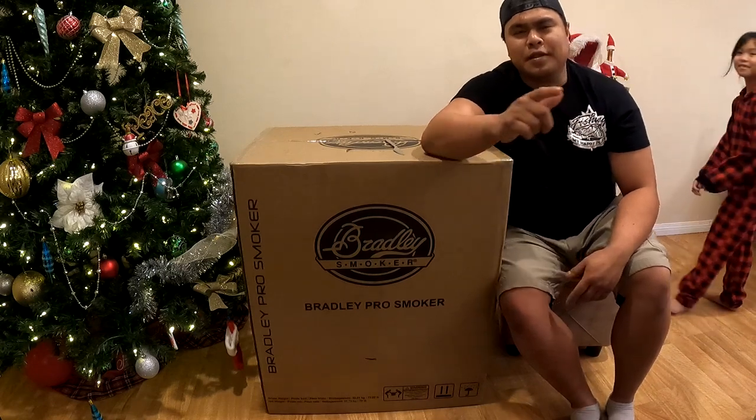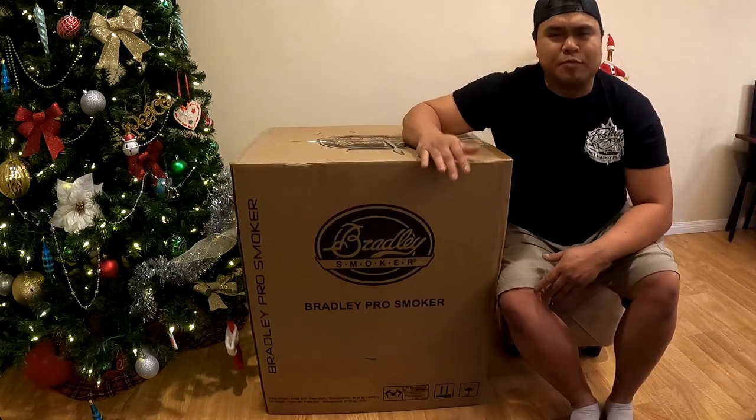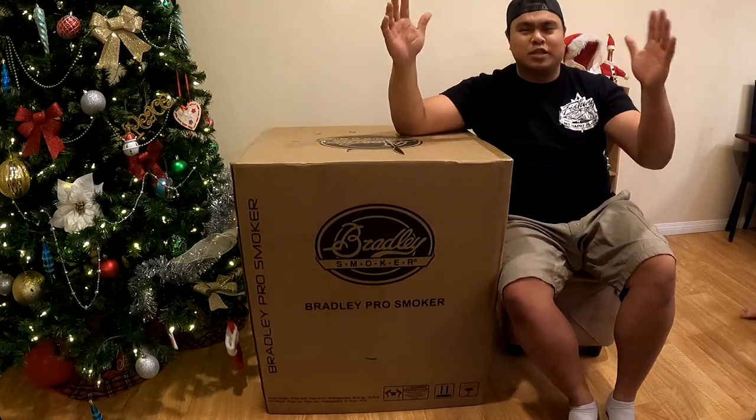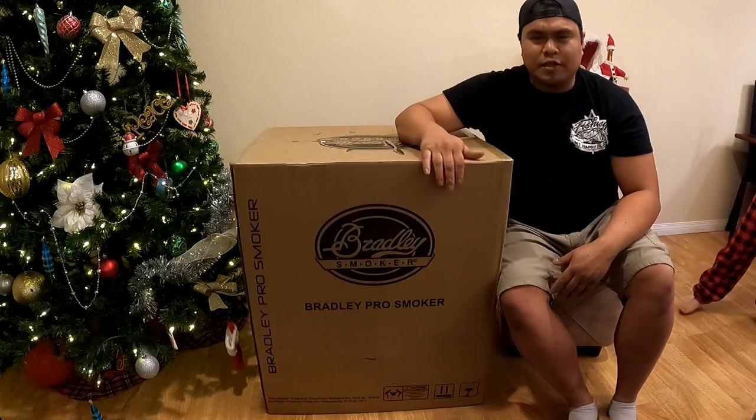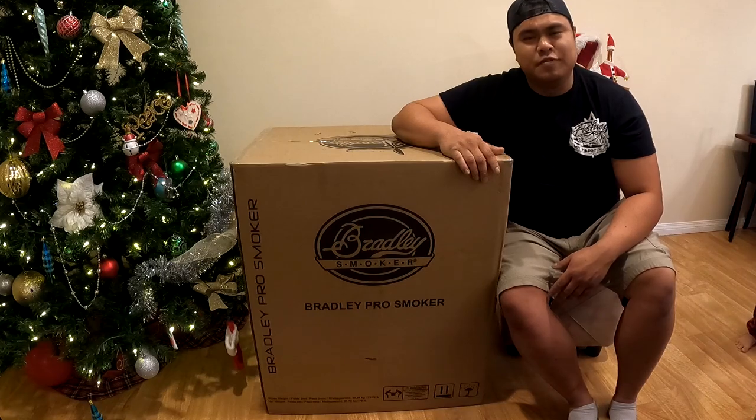Hello there everybody, Brandon here from BBTV Fishing. Fishing is my happy place, and today we have the Bradley P10 smoker for the unboxing — Christmas 2022. I'm quite glad we got this and I'm excited for this upgrade, so come along for the ride and let's unbox this video.